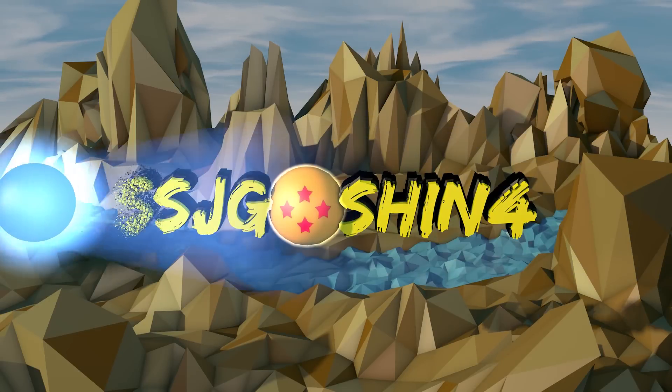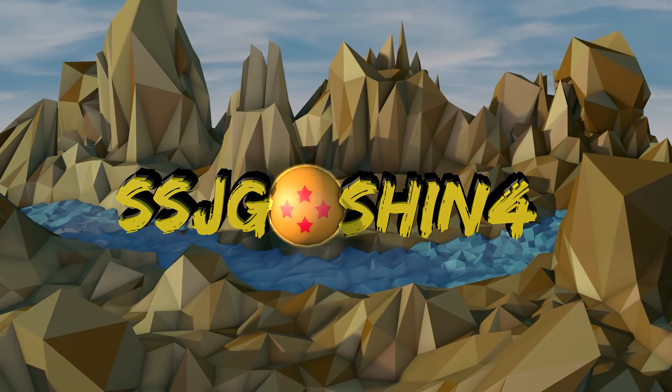This is Jacko, and you are watching SSGOTION4, Dragon Ball Z Collector YouTube Channel! Hey guys, this is SSGOTION4 here, back again with another video for you guys.